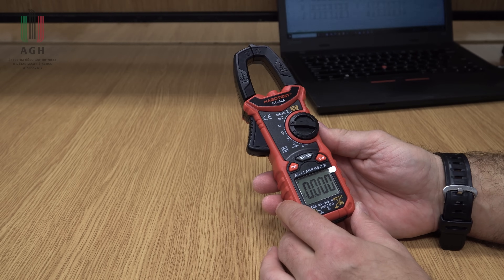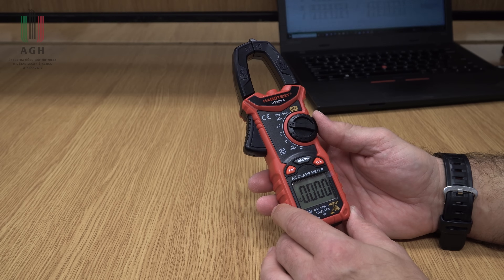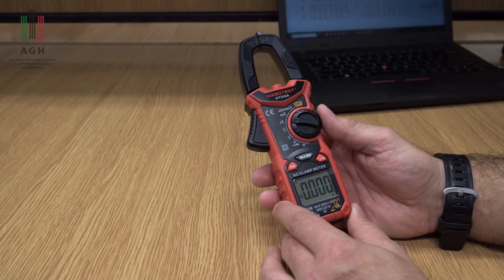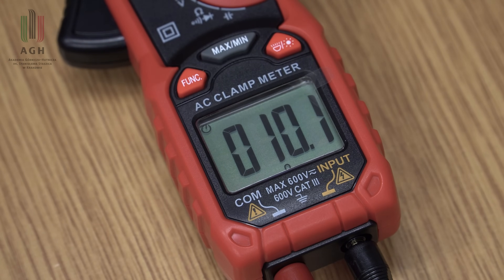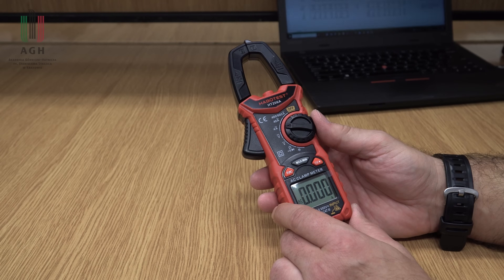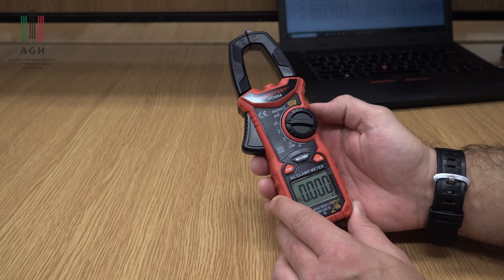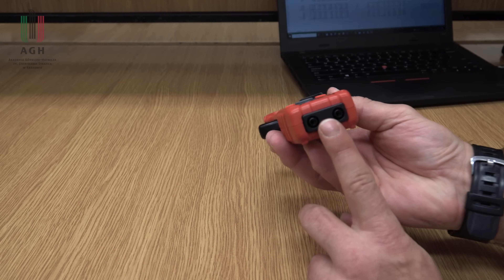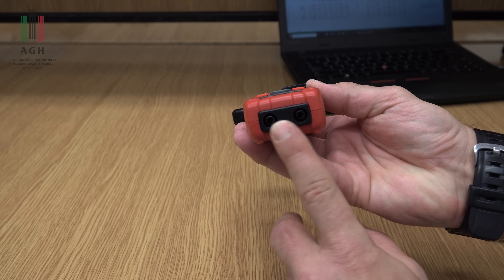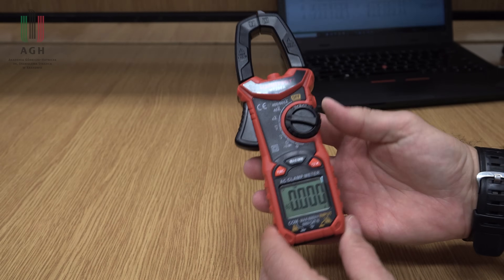Jeśli chodzi o ten HaboTest, to on tutaj dobrze się zachowuje. Nawet bym powiedział, że bardzo dobrze. Spełnia specyfikacje. Chyba żaden pomiar – być może jeden znowu na pomiarze prądu miał duże błędy – a tak to wszystko tutaj jest w porządku. Nie mam jakichś specjalnych uwag do niego. Wszystko działa tak, jak powinno. Dobrze leży w ręce, w miarę dobra jakość wykonania. Jedyne co, to te gniazda są tu, co może być mniej wygodne czasami, niż kiedy byłyby w tym miejscu.